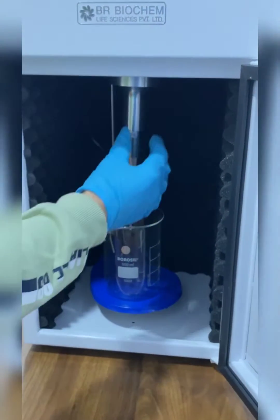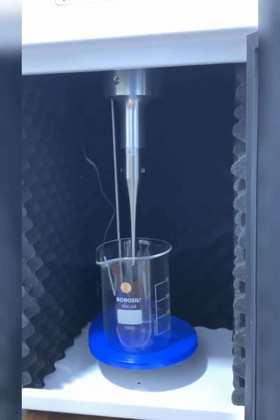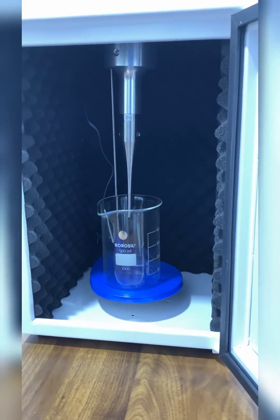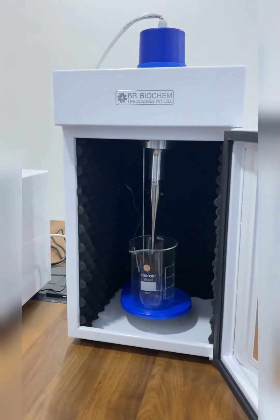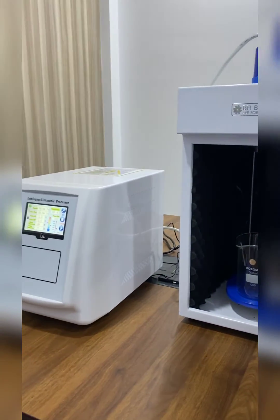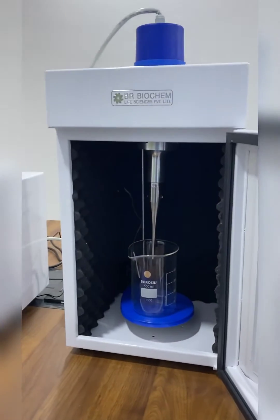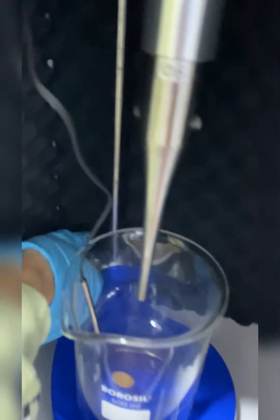This is the titanium tip of this ultrasonic homogenizer. We have different ranges of titanium tips — for example, dia 2 mm, dia 3 mm, dia 6 mm, dia 10 mm, and dia 12 mm. This is the movable clamp of this ultrasonic homogenizer. You can adjust the clamp size according to your need. This is the temperature sensor.